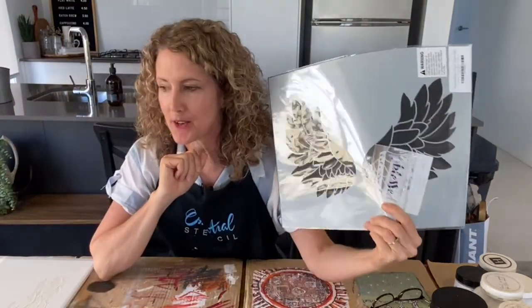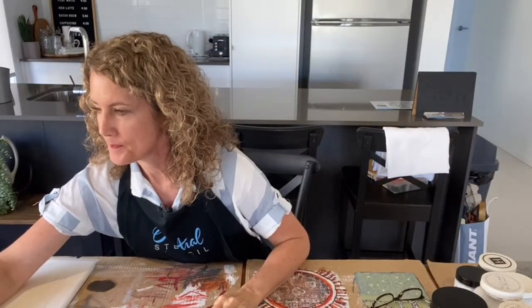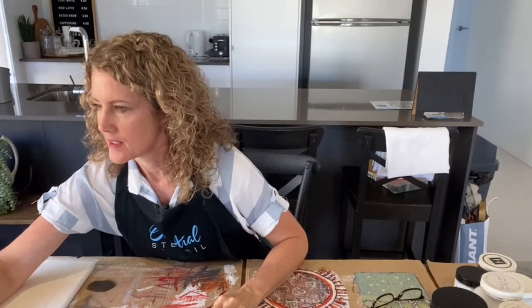Hello, how are you today? It's Sharon here from iRestore Stuff over on the Essential Stencil page, ready for another DIY adventure. Today we're going to be using the Angel Wings set, so I'm so excited that you're here. Let me know where you're tuning in from and I'm just going to refresh my computer.